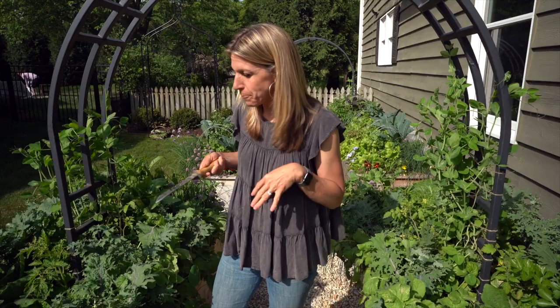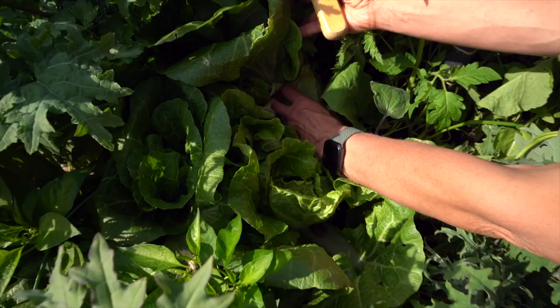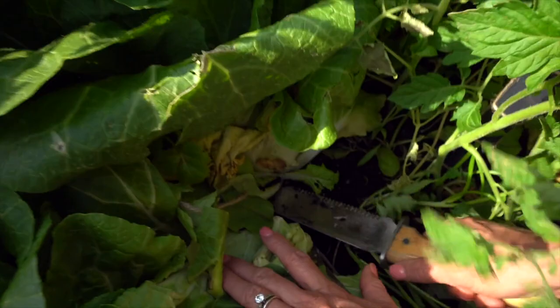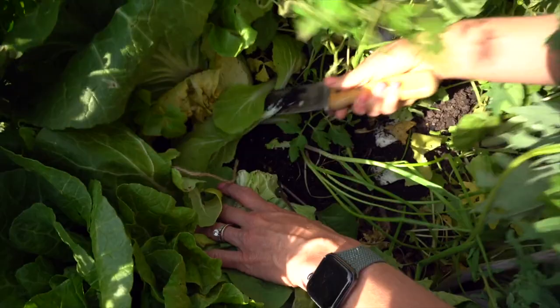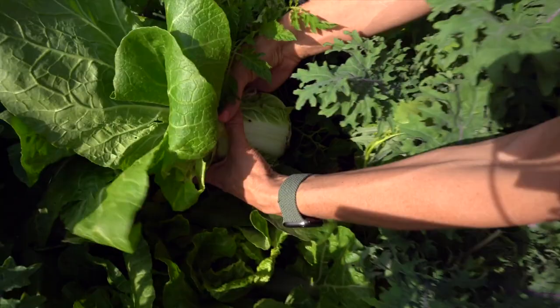The first cabbage we're going to harvest is this one, which is tied up — you can see the twine around the edge right there. I'm just going to take the Hori Hori and slide it under here and just cut. You have to put your muscle into it! I'm hearing that squeak — I love the squeaky sound. Are you ready for this? It's going to be so gorgeous.